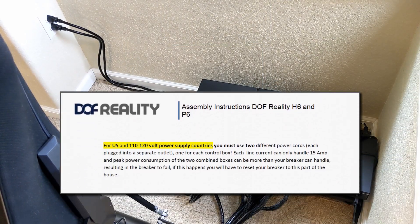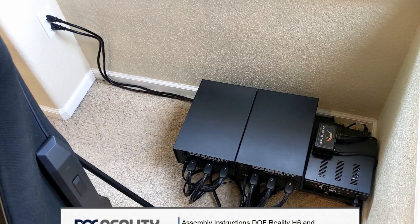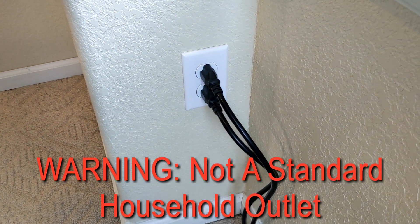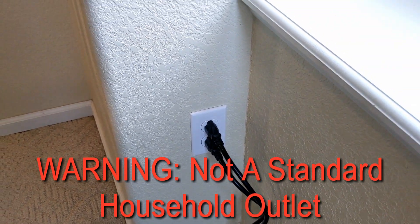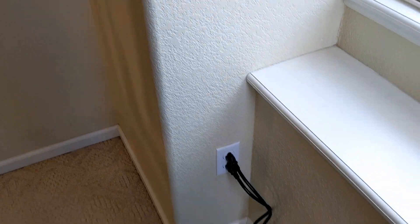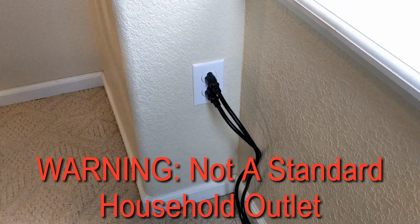I want to start off talking about the power requirements of the H6. The instruction manual recommends that US customers use two separate outlets for the H6 system — otherwise you'll very likely throw a breaker. We brought in someone that does electrical work, and he custom wired this outlet specifically for this H6 unit. Each of these plugs is on a separate circuit going to a separate 20-amp breaker in the fuse box. You will typically need to plug those into separate outlets.